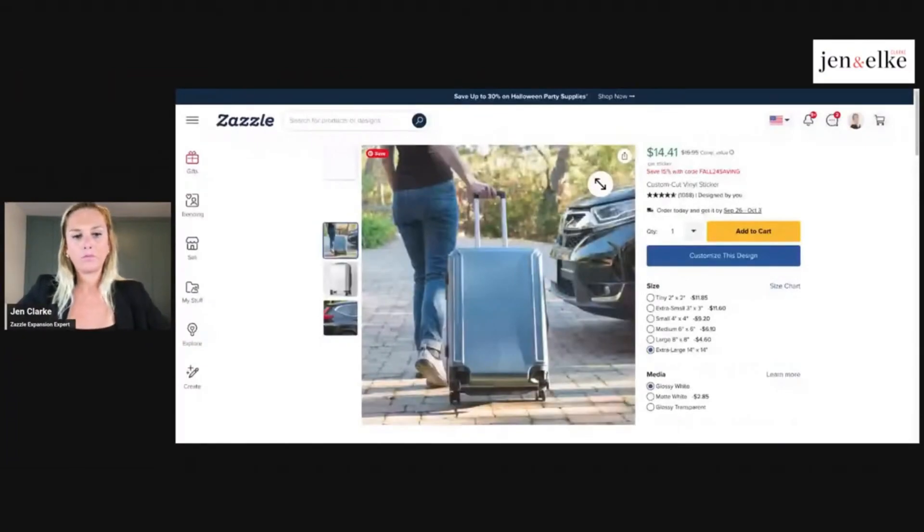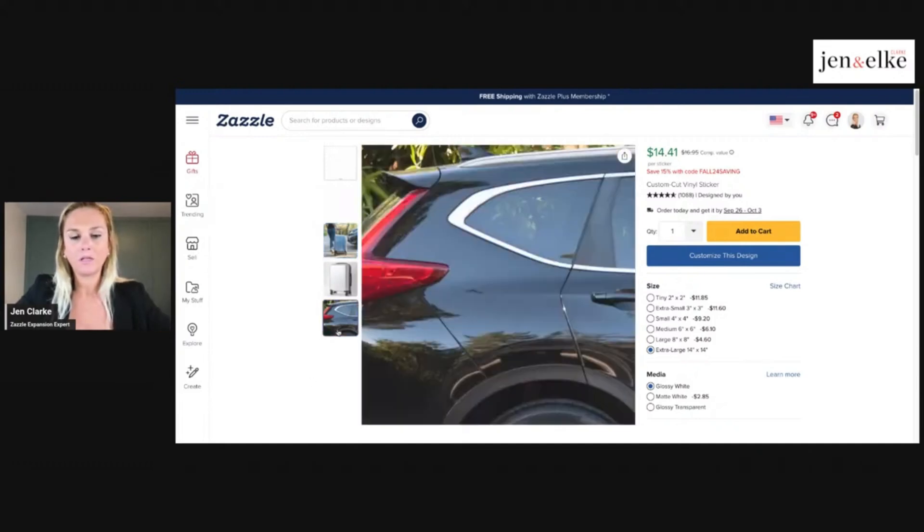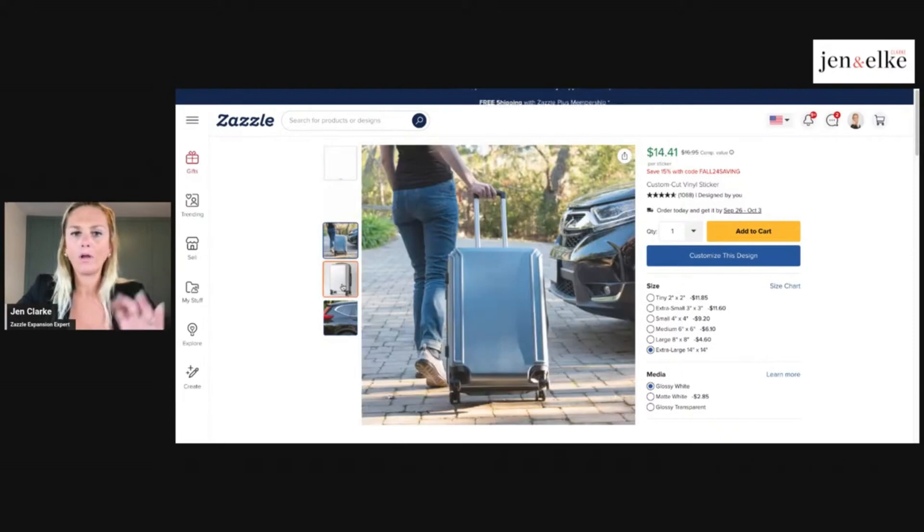Their preview shows it on luggage, but that doesn't mean it needs to be for a suitcase. That's why I said do your research — they've used that mockup as a general one for the product page, but if you're selling this for a different purpose you can be inventive. Stickers can go on your car, your laptop, or anything. Having this mockup gives the visual concept of travel, but it doesn't have to be. They also showcase a car here, so know there are different purposes.